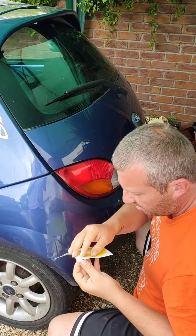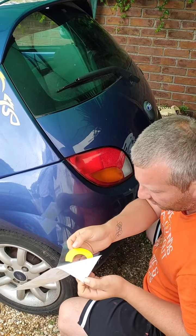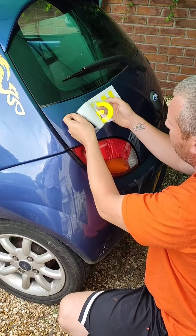Then it should peel off real nice and easy. If you saw there, it didn't come off — we're just going to go back and rub it on really good. There we go.